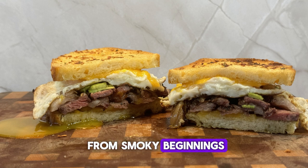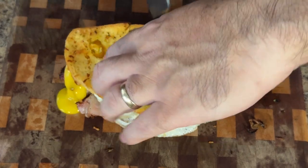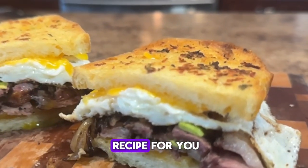Hey y'all, it's CJ from Smokey Beginnings. Let me ask you a question — are you tired of boring, dry sandwiches that lack flavor and feel like you're chewing on cardboard? If so, I've got the perfect recipe for you.